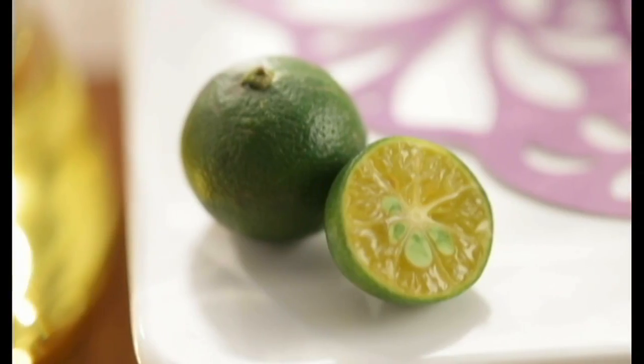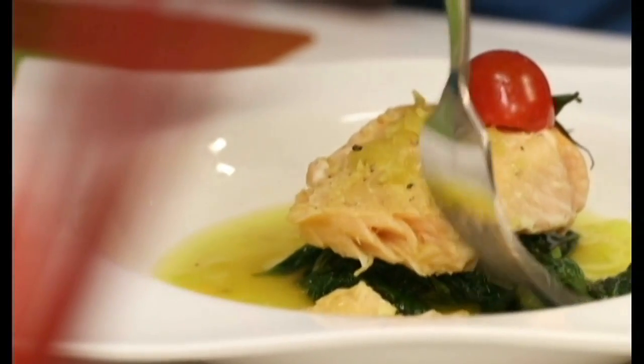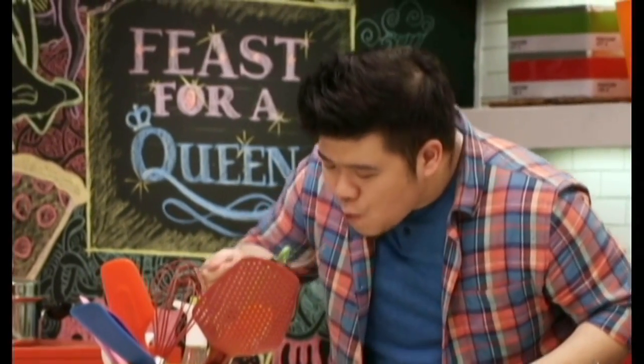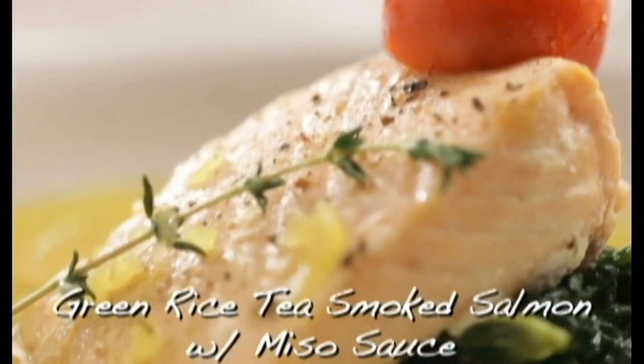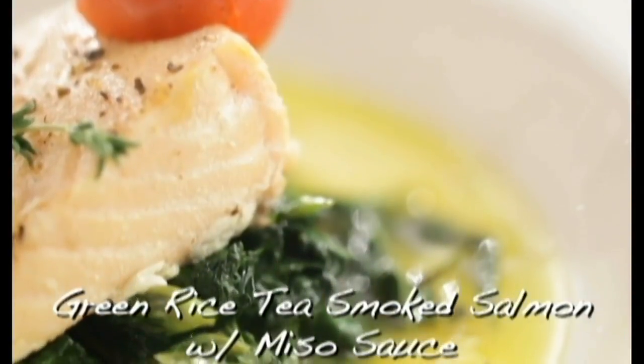And that is it. Now I wanna taste — but first, some calamansi. This is gonna bring a lot of brightness to the dish. Excellent. Oh yeah, that hits the spot. The salmon is really tender because we smoked it slowly, and then there's that hint of green rice tea. And then the calamansi with the miso sauce just brightens everything up. Simply awesome.